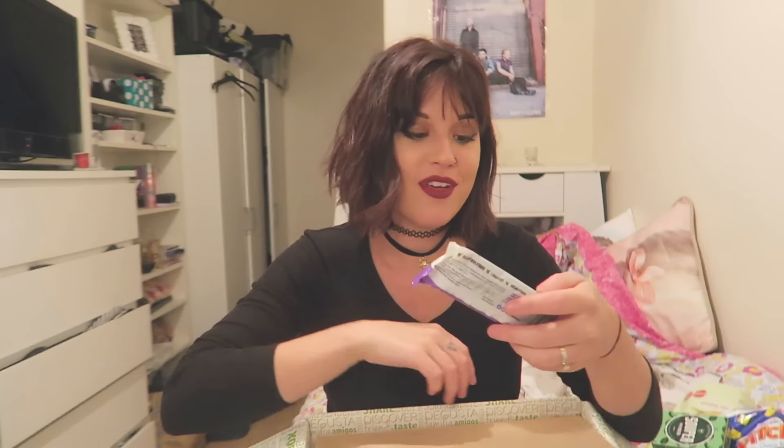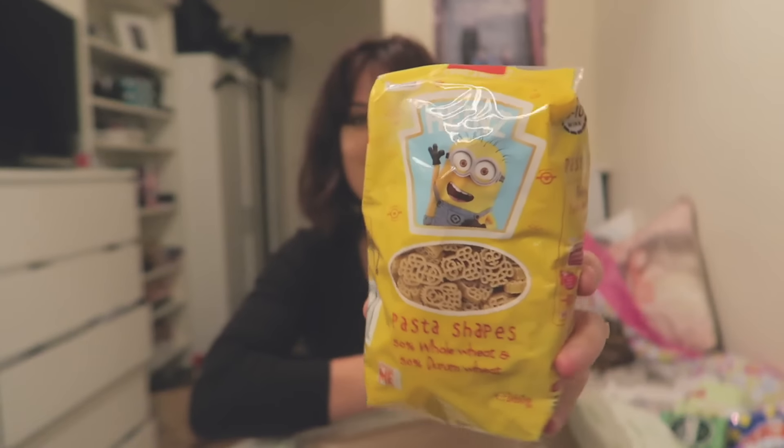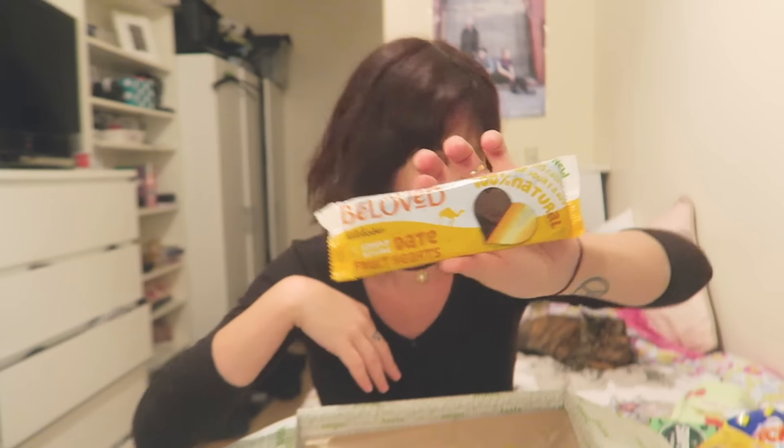Oh, another one of the date things — this is rich cocoa, that sounds nice. No way, that's so cool — Despicable Me pasta! So that's what the pasta sauce is for. Oh my god, another one of the date things — this one is Simply Divine, just the original with no added flavour. There's so many of them, good job I like them!